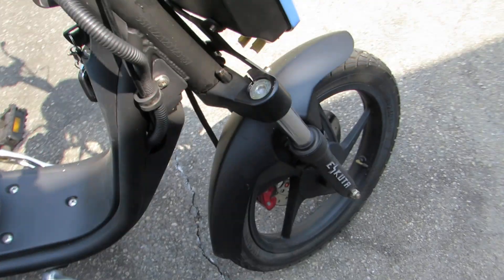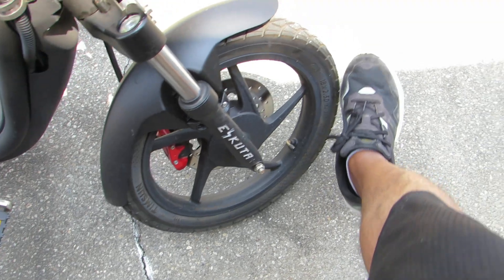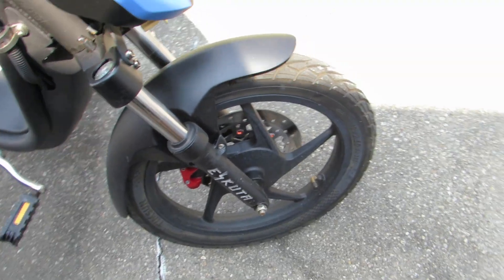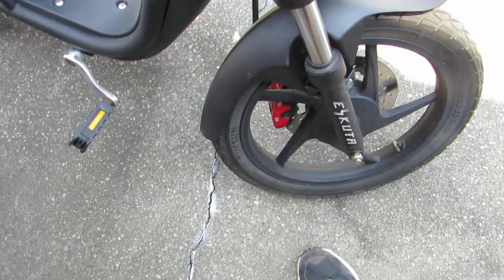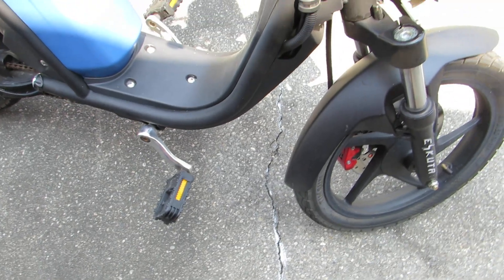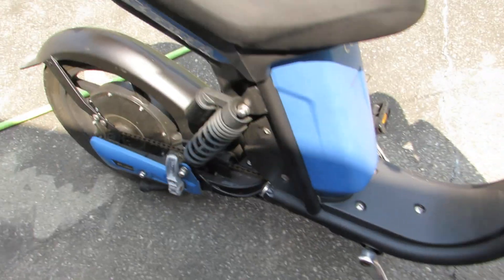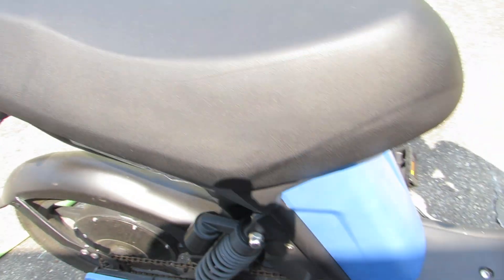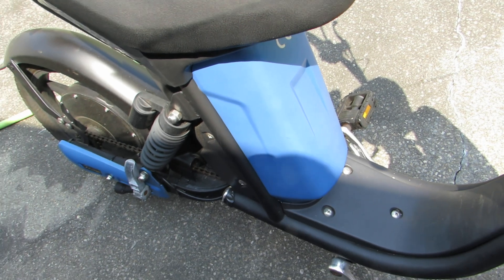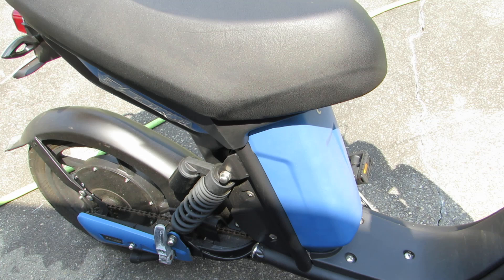One of the problems I face is I'd like to know from the company where I can change the tire — where could I buy it? There's no website where you can buy the tires or the brakes. That's a major drawback. I just bought this bike from eBay. Another big problem is: where can I buy a battery? My battery is inside up here, underneath the seat.